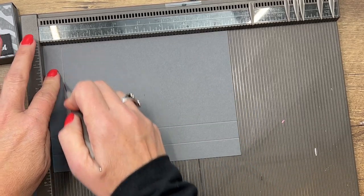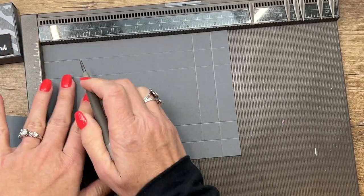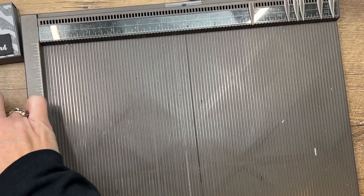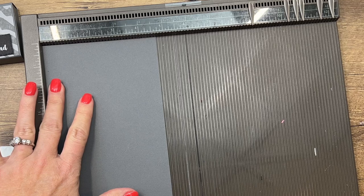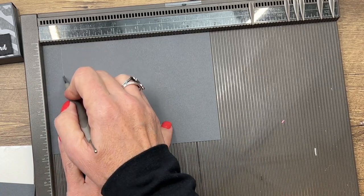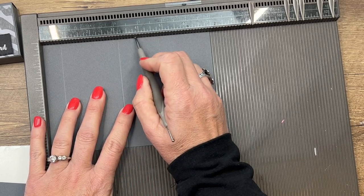Score at three and a fourth, one and a half, three and a fourth, one and a half, and three and a fourth, one and a half. The second piece you need, also basic gray, is seven by four and three-fourths. On the long side we're going to score it at three-fourths, three and an eighth, three and seven-eighths, and six and a fourth.